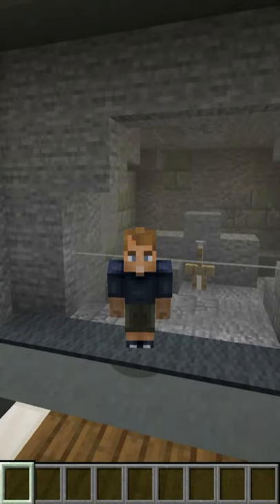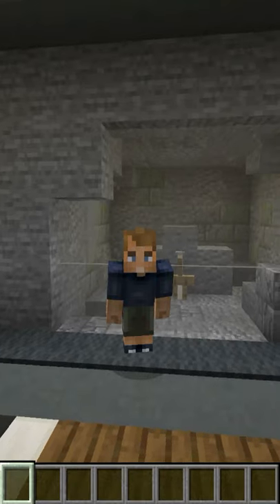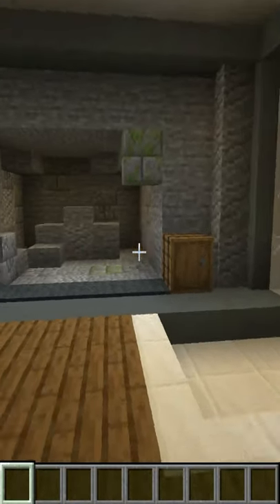Hey everyone, my name is Matty and today I'm going to show you how to build this cool looking Excalibur sword right behind me. Let's quickly get everything we're going to need.